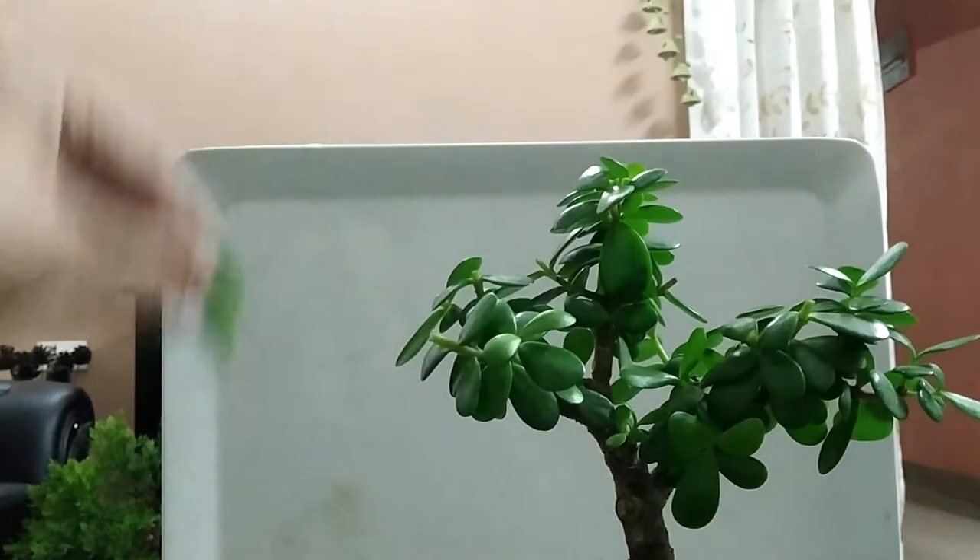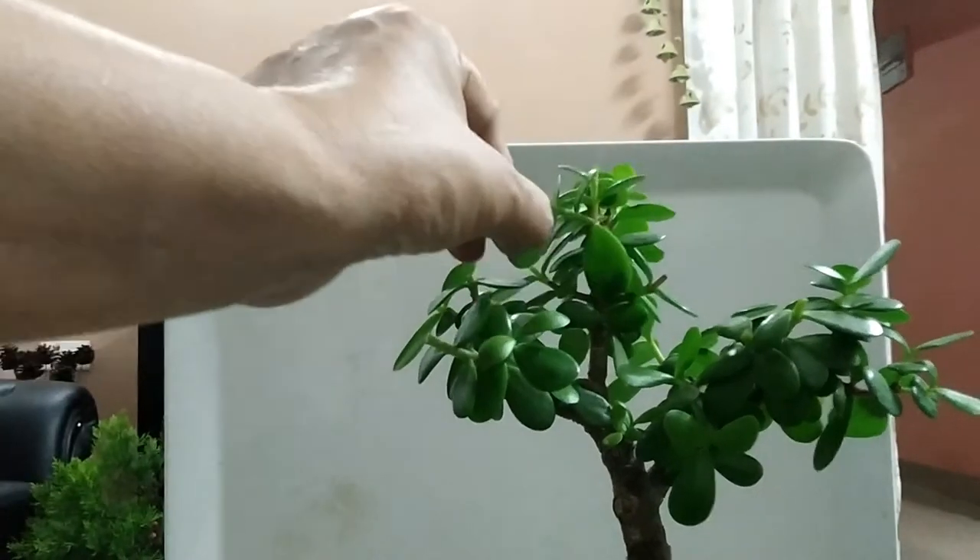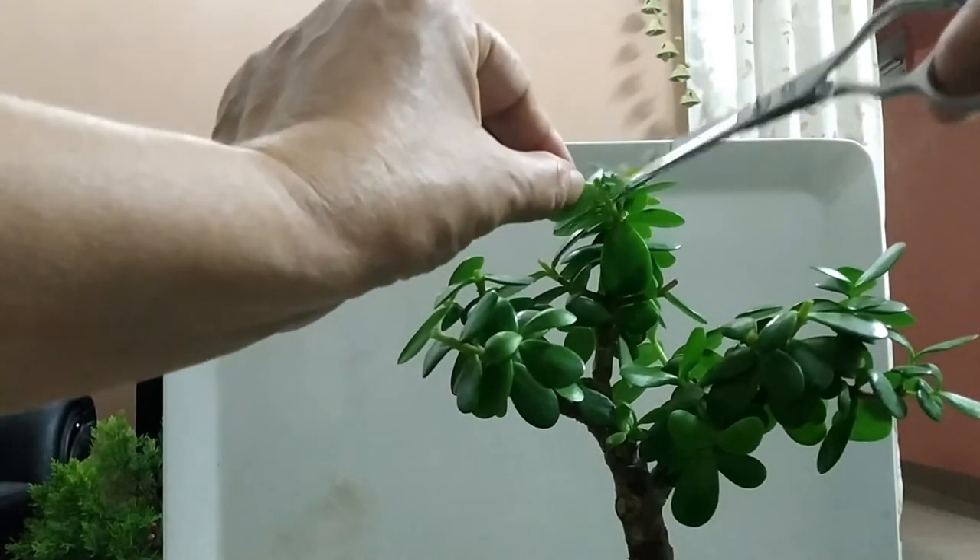For bonsai, the ZZ plant suits several styles very well: formal upright, forest style, glow style, and slanting style.